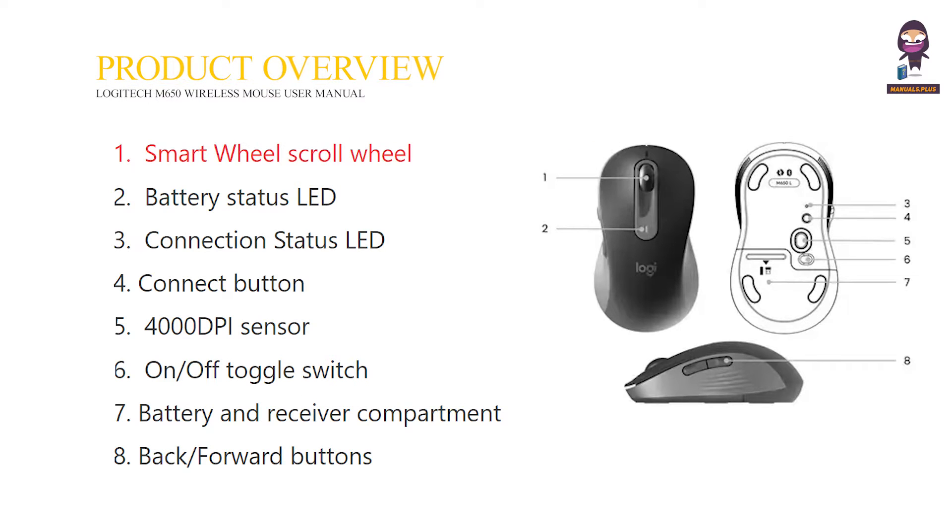Product Overview. 1. Smart Wheel Scroll Wheel. 2. Battery Status LED. 3. Connection Status LED. 4. Connect Button. 5. 4000 DPI Sensor. 6. On-Off Toggle Switch. 7. Battery and Receiver Compartment. 8. Backward Buttons.